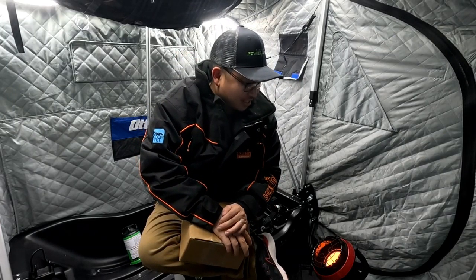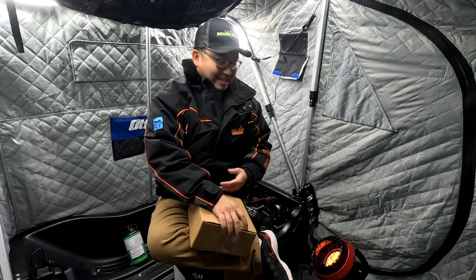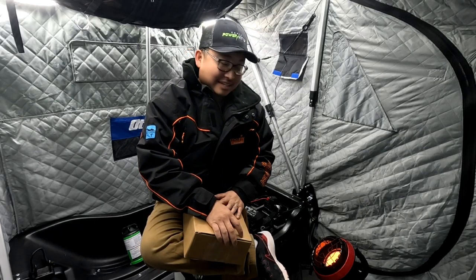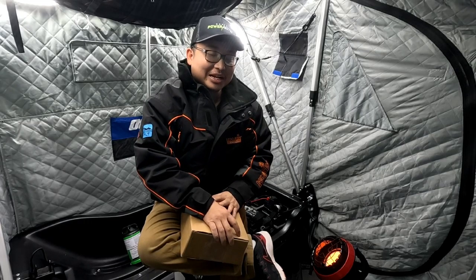Welcome back to another video by Grease Monkey Bass Fishing. As you guys can see, back in the flip over. Cannot wait to get out on the ice. A lot of folks are going out on the ice already, but it's a little bit too sketchy for myself yet. I'm going to wait until there's a village out there, and then I'll start walking out.